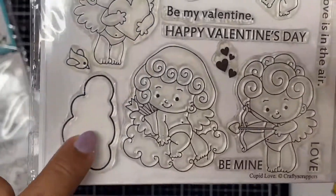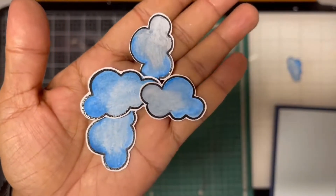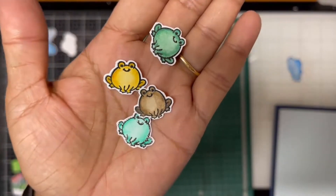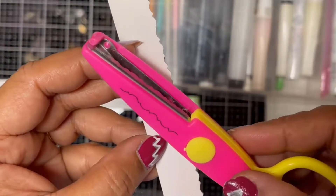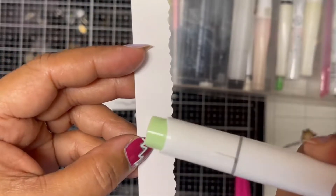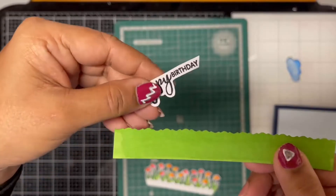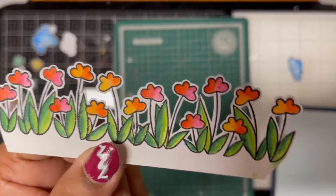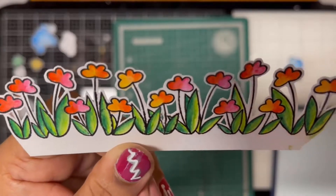I used the Cupid Love stamp set from Crafty Scrappers to stamp some cloud images, then fussy cut out all the images to get them ready to build a scene on the card. To ground the whole scene, I cut out a strip of white cardstock, cut one of the edges with a deckled edge scissor, and colored it green to make it look like a grassy ground. I also did some fussy cutting around the flower border so I could tuck other images into it.